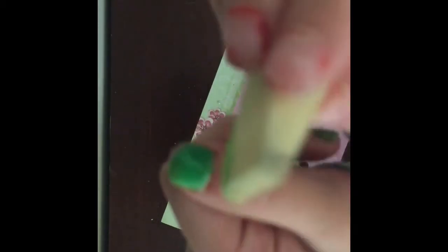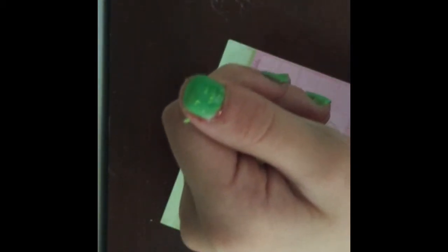Then I wetted a little sponge with some light green nail polish and made sure to dab the excess off. I tapped it on there a few times and it came off onto all of the nails, and it came out as a cute sprinkled nail look.